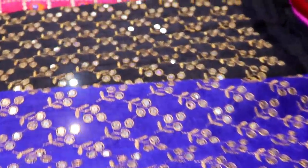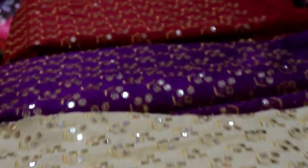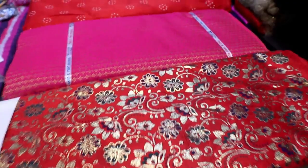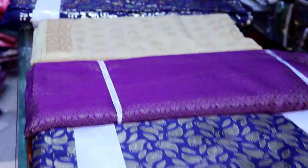This is a raw silk. This is an Express fabric, 1.5 meters. This is a cropped top, 1.5 meters. This is a black brocade, 1.5 meters.